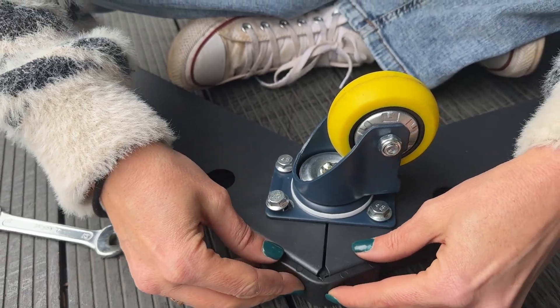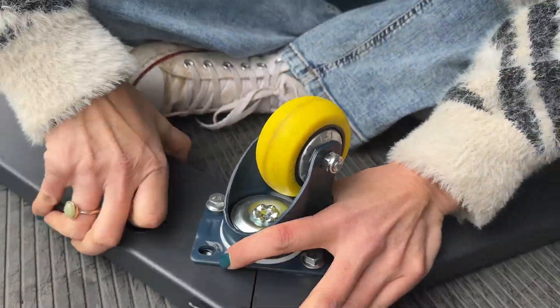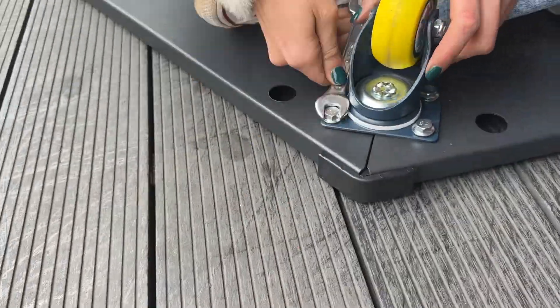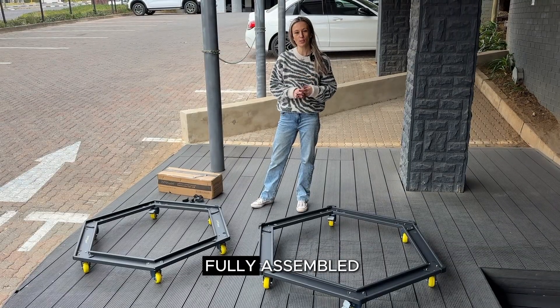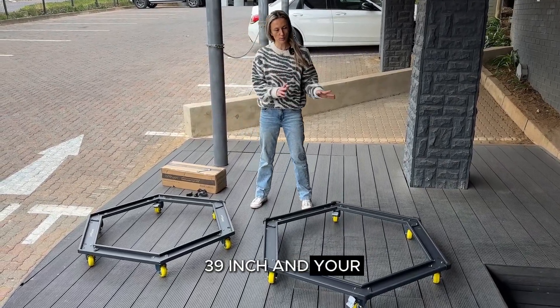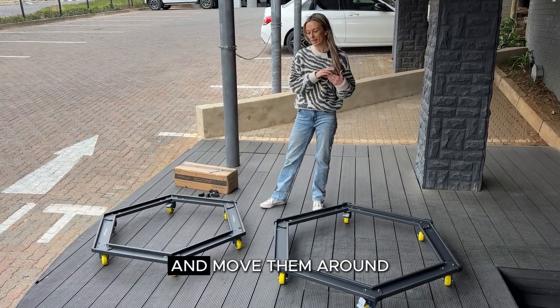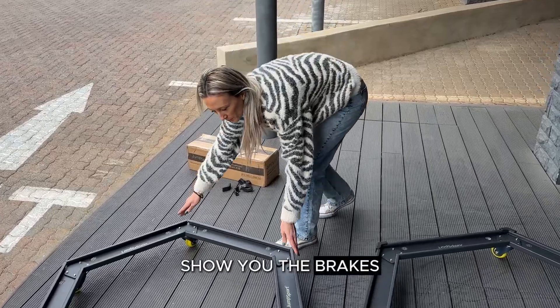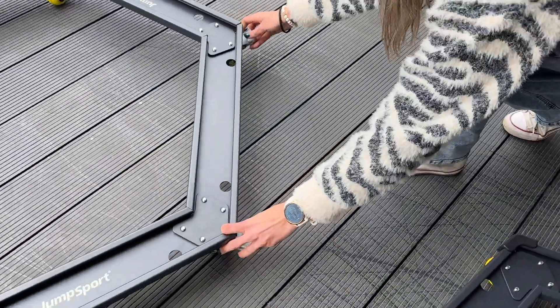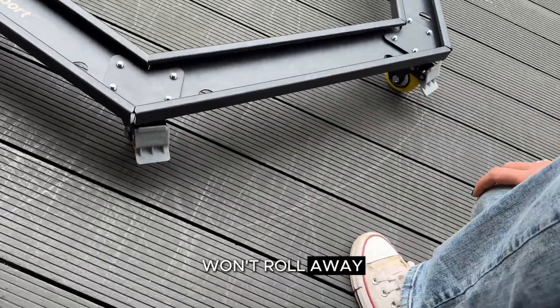Once your carts are fully assembled, this is what they will look like — the smaller 39 inch and the bigger 44 inch. Then you're ready to load up your rebounders and move them around. I'll show you the brakes: your brakes are here, and you just click them down and your cart won't roll away.